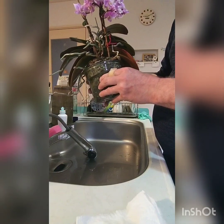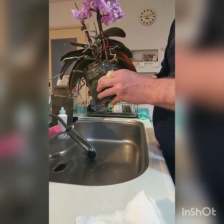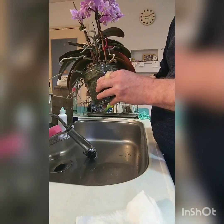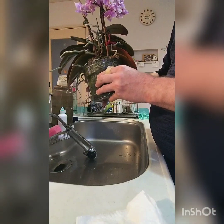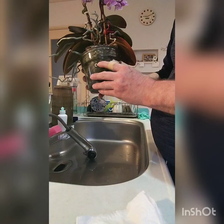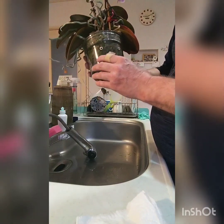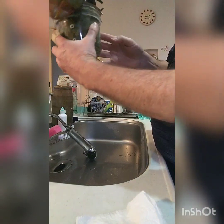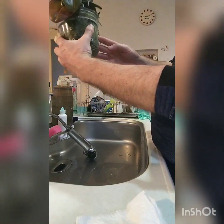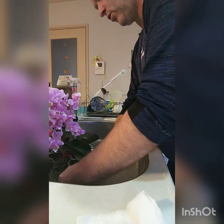I tend to use about a liter of water and add a couple of tablespoons of hydrogen peroxide. When you water with that it'll help stop fungus growing and give the orchid a chance to grow well. You can never avoid the odd root here and there that might die — it's just normal.